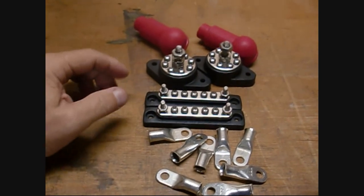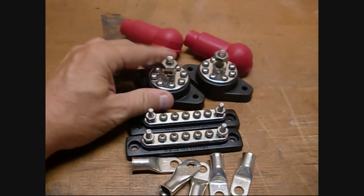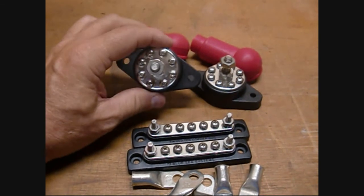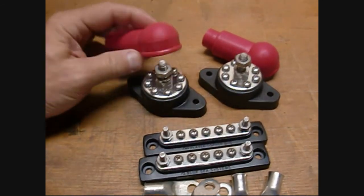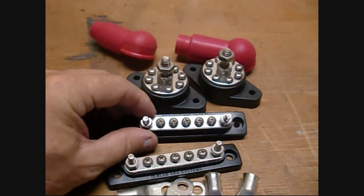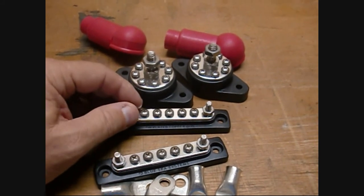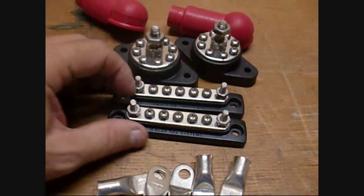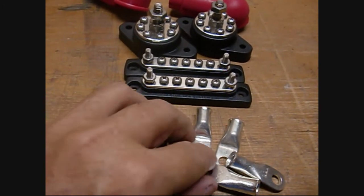Here are some of the higher-current parts that I needed to buy. One was a major positive and negative power post for tying together a lot of the high-current stuff going around inside of the box. These were about $12.50 a piece — they're Blue Sea Systems parts, mainly made for boats. They come with their own covers and are very substantial, more heavy-duty than I expected. Blue Sea also sells some lower-current power strips with number-10 posts and number-8 screws for doing some of the lower-current termination inside of the box, and then some terminal lugs for my wiring.